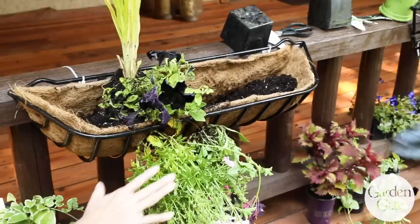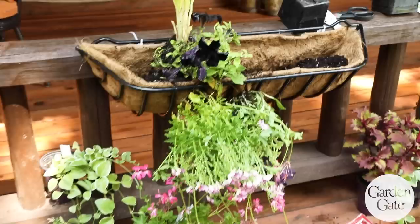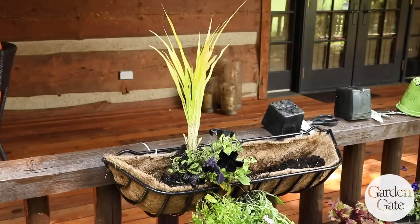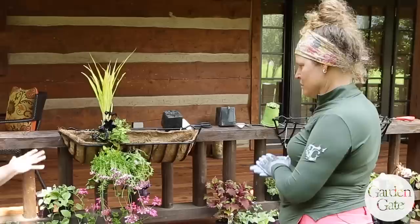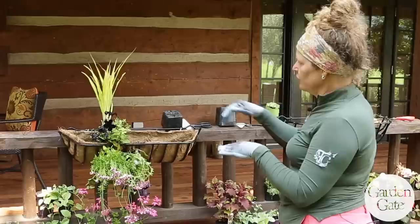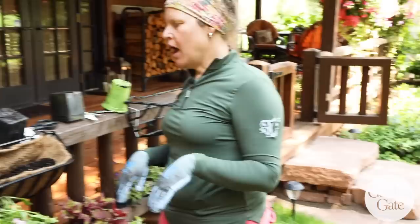So you really do kind of have your spiller, filler, thriller — exactly. I've done ones that are just all petunias; it really just depends on the effect you're looking for. If you want something more rounded you can go that way; if you want some height, add whatever you like in the back. Once it's all planted up, you top it off, fill in any gaps, water it in, let the soil settle a little bit, then add a little sprinkle of soil where there are gaps.